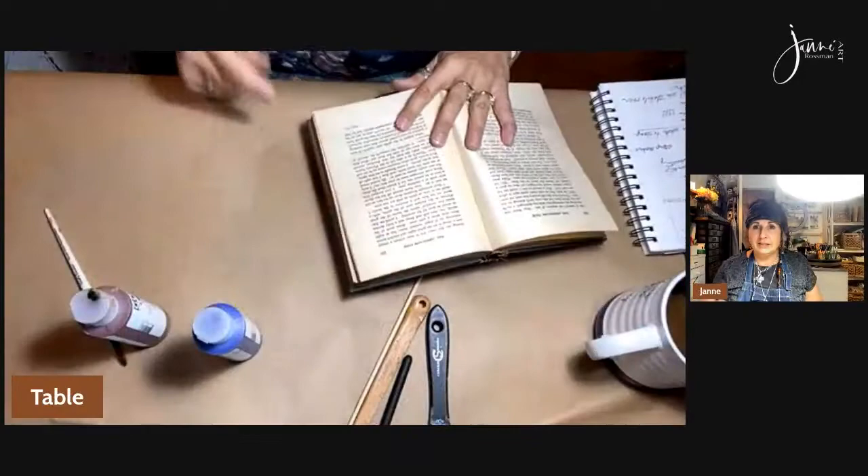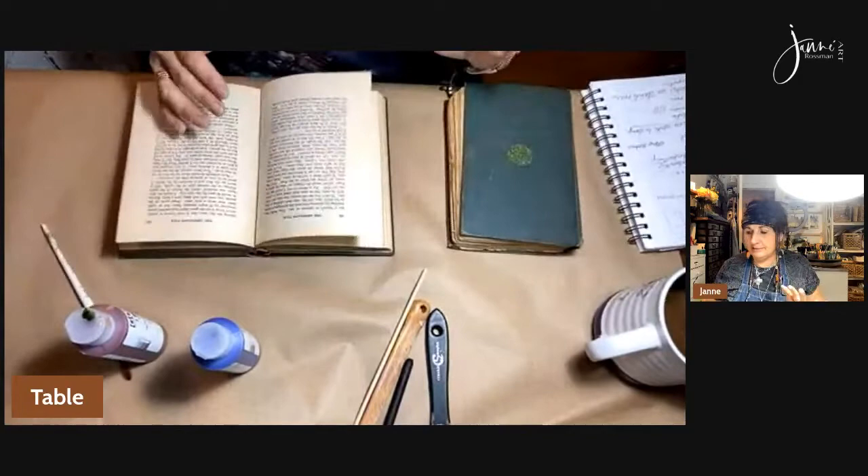Okay, we're live. Hello there, this is Janae, and we are going to be creating some collage papers with the old books that I found yesterday. So let me switch the camera right here. I'm going to get out paper and everything. I'm going to get messy.